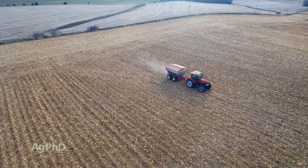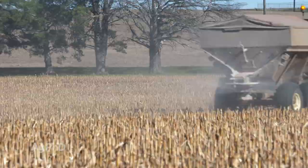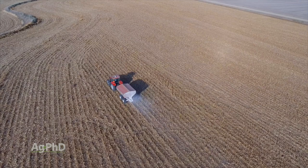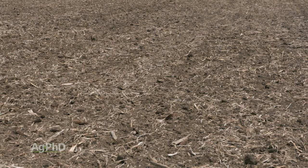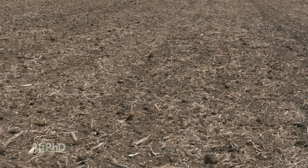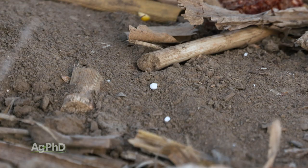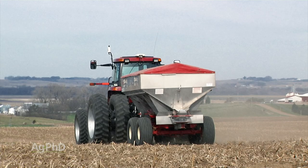We've applied 3, 4, maybe even a little more pounds per acre. A lot of people would say you're nuts — that's way too much, you're going to hurt the crop. But the number one thing that safens boron is good levels of calcium. As long as your calcium percentage on your base saturation test is above 65%, you're usually pretty good. The other thing is how heavy is your soil — if your cation exchange capacity is above 10 or 15, you're usually pretty good applying 1 or 2 pounds of boron. We did experiments for years on heavy soil with high calcium levels and found we can actually put a lot of boron on.